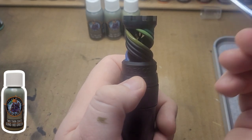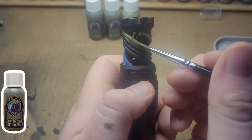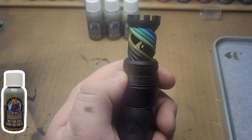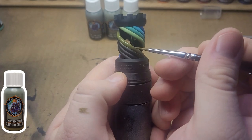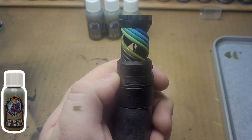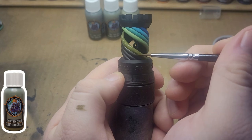We decided we'd paint our own models, have some fun, make some paint dates out of it — and it just took off from there.